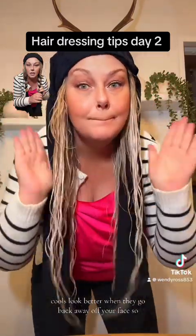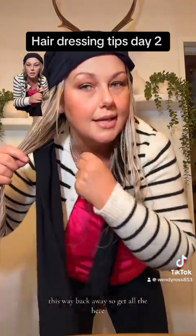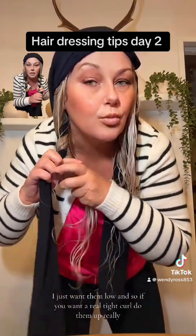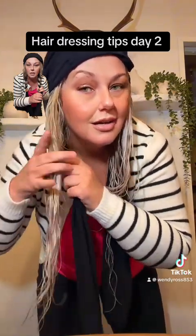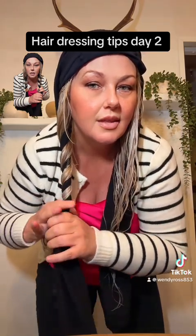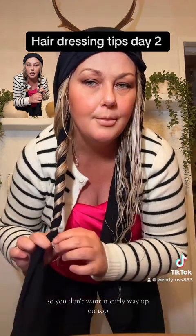Curls look better when they go back away off your face, so get all the hair going back away. I don't want them too high, just low. If you want a really tight curl, do them up high, but if you want a looser curl, go backwards and do a loose curl. The fashion these days is straighter on top but curlier on the bottom, so you don't want it curly way up on top.